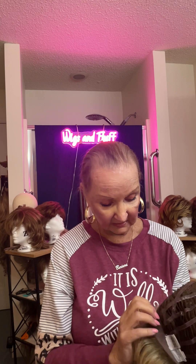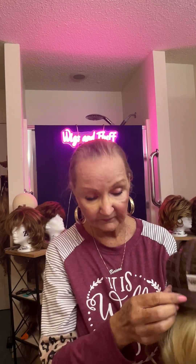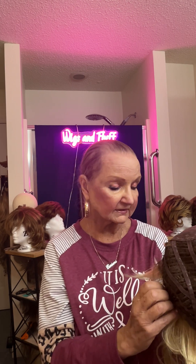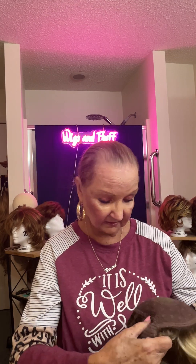Now I'm going to take this one off and show you the inside of the Stop Traffic. This is by Raquel Welch. This one also has Velcro adjusters right there. It also has a large piece of lace in the front. It's got a little bit of a circle there, for strength and sturdiness I suppose. A lot of open weave, open ear tabs, bendable for glasses and so forth. A small comfort strip and a larger one on the back. So that's what the inside of the Stop Traffic looks like.